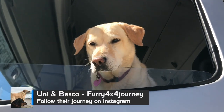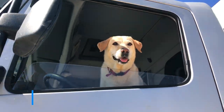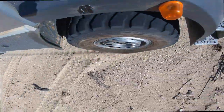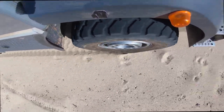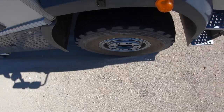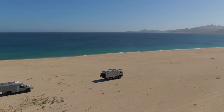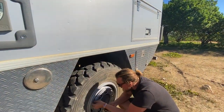Hi Uni! Are you ready for some beach time? Yay! We will go off-road and we will be on the coastline of the Sea of Cortez. Let's check it out.